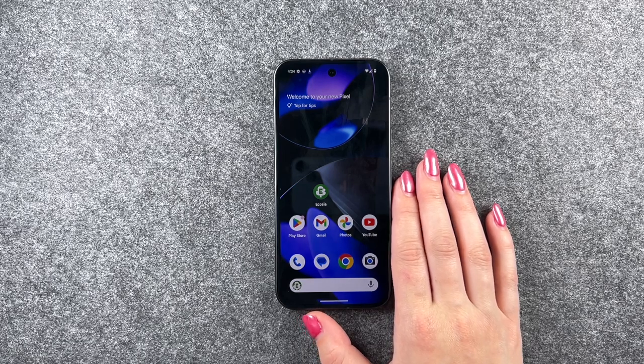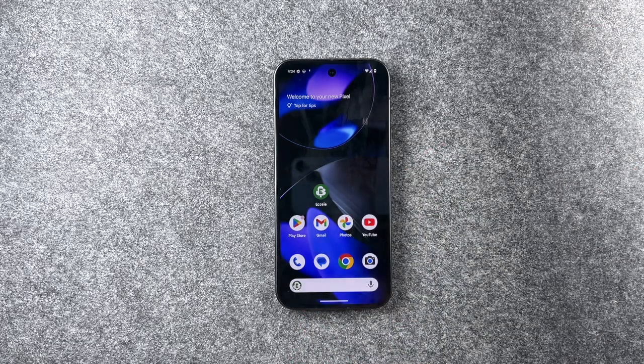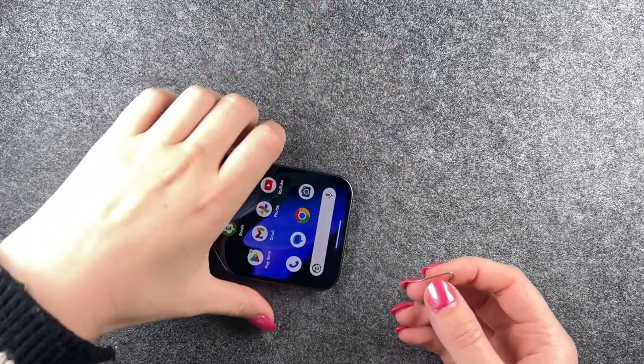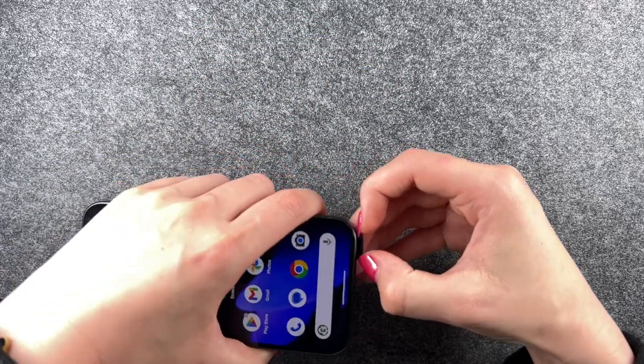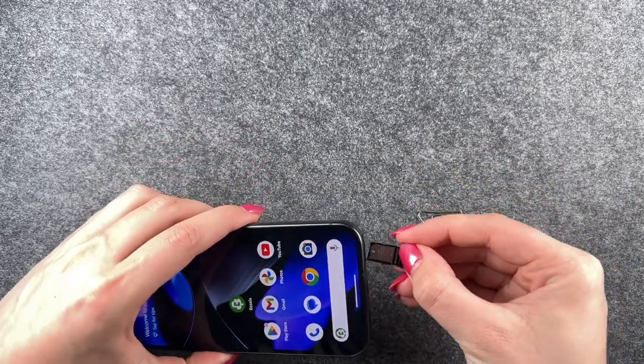For that you need your SIM card ejector or a simple paper clip to take out your SIM card. We'll do that, take that out, and then put the tray back in the phone.